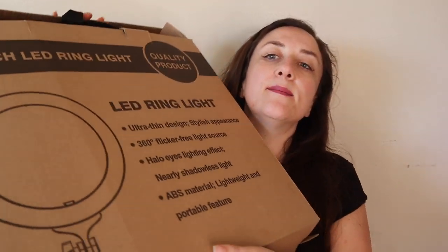This seller contacted me and offered me the money up front for an $80 studio ring light. I thought, hey, what do I have to lose? I looked at it and I told them that if I wasn't impressed I simply wouldn't make a video about it, and they said that was absolutely fine. They put the money in my PayPal account first, then led me to the product on Amazon, and it worked so smoothly. This is the ring light box.